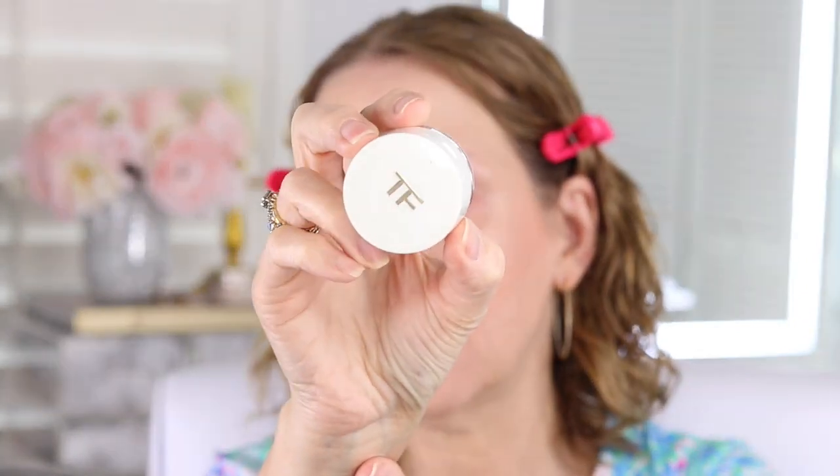Hey, it's Annie and welcome back to my channel. Today's video I am going to be talking about and reviewing this — this is from Tom Ford and this is the cream shadow. It also comes with a little shimmer on top, and this little mirror. I purchased mine at Nordstrom, and I got it on sale — thank goodness I got it on sale.